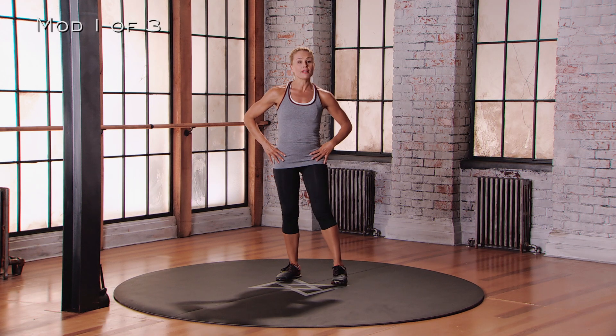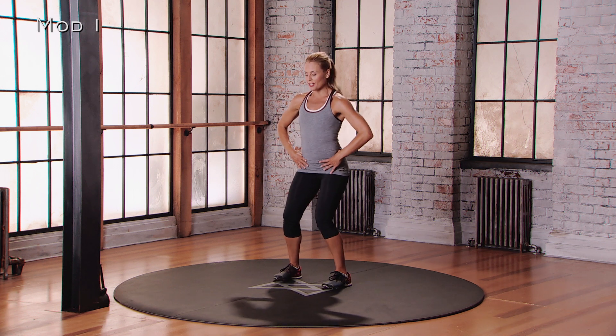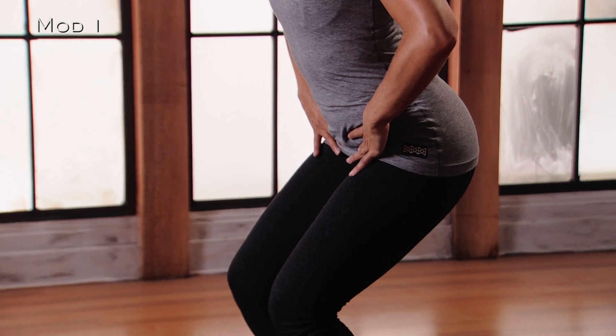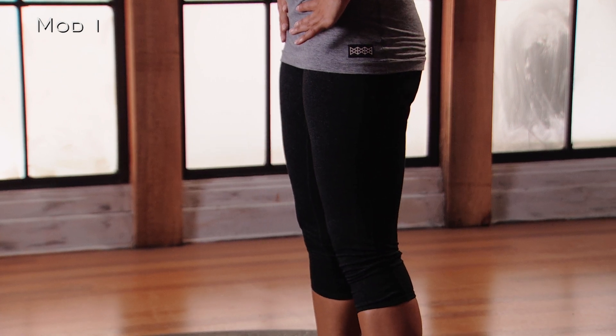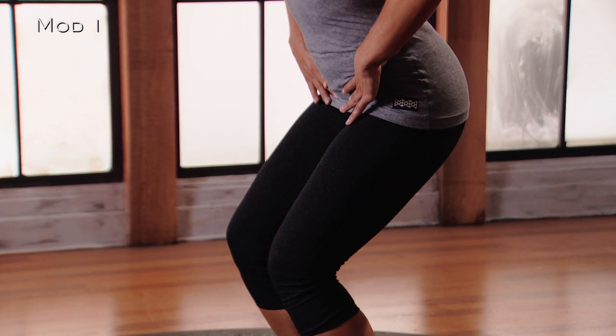For mod 1 of the squat, feet are going to be just a little bit wider than hip distance apart. Hands are going to come onto the hips and you're going to sit down like there's an imaginary chair behind you. You're going to control the movement on the way down, and then there's a little pause at the bottom. And then as you come up, you're going to reach your hips forward, squeeze the glutes together, and there's a little pause at the top. Continue moving between those two positions.